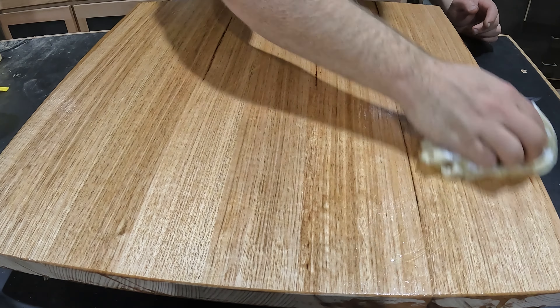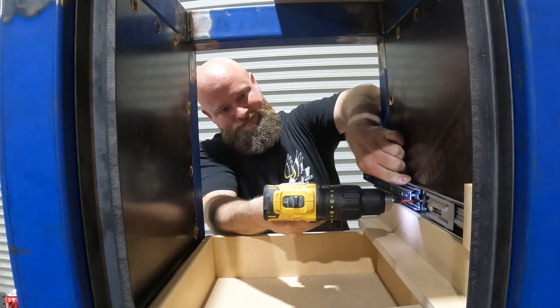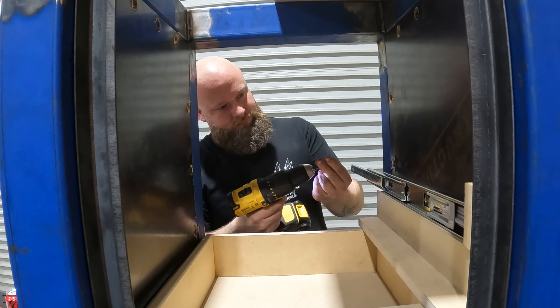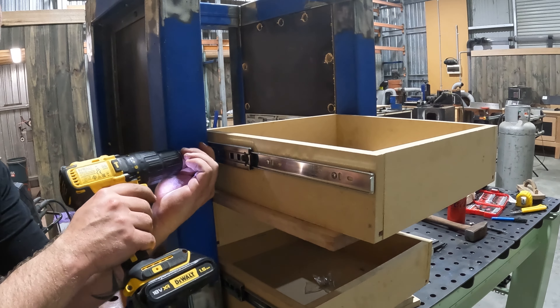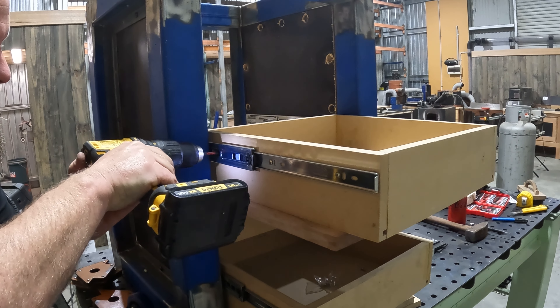While that's drying, it's time to get the drawers fitted. I'll start by measuring the inside height of the cabinet to set all the drawer spacing, then trim down a few scrap pieces to space out the drawer slides and get them all screwed into place. After fitting the slides, I'll take another scrap piece to set the gap between the drawers and pop some screws in to hold them in place.